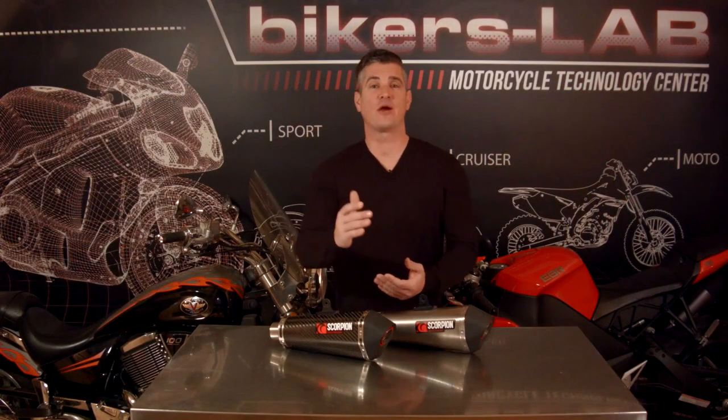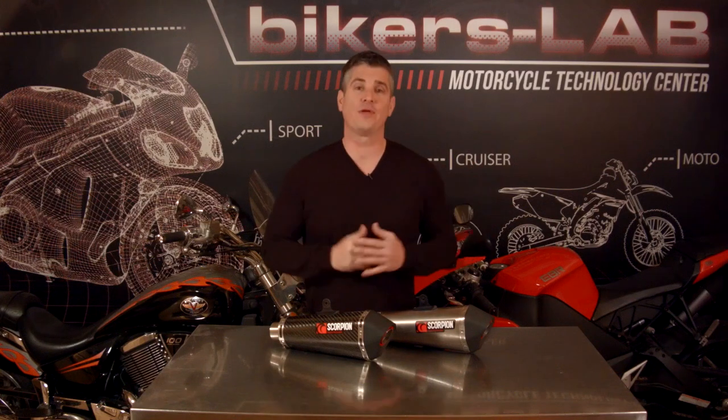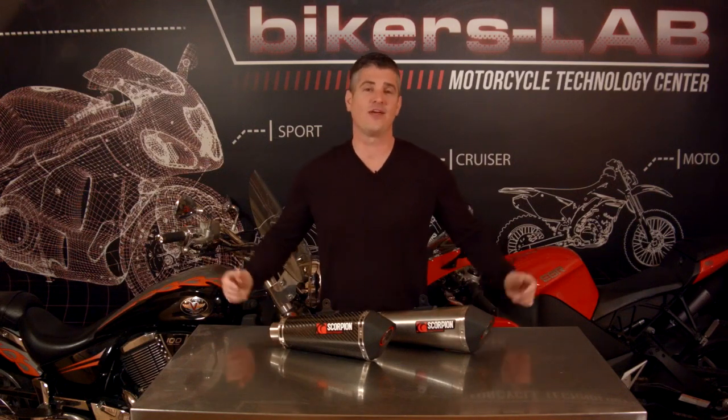So if a full exhaust system is out of your price range but you're looking to improve the look, sound, and performance of your motorcycle, the Scorpion Circuit is exactly what you're looking for. Scorpion products feature a lifetime guarantee for defects and 50% crash coverage, which means if your slip-on gets damaged in a crash, Scorpion will replace it at 50% of the MSRP. You can pick these up starting in the $500 range, and between that and a lifetime guarantee, I think it makes the Scorpion Circuit a smart purchase.